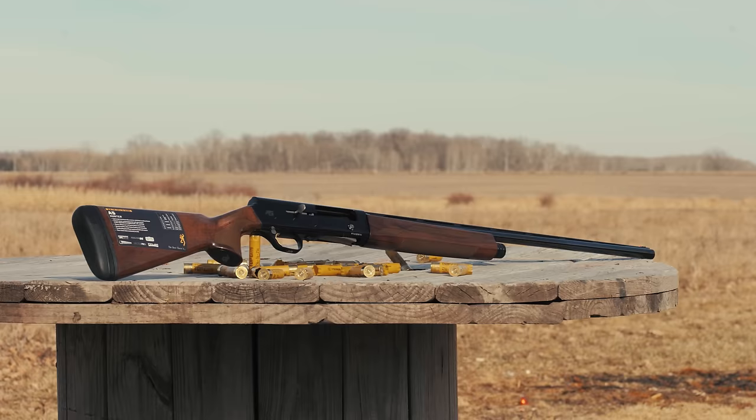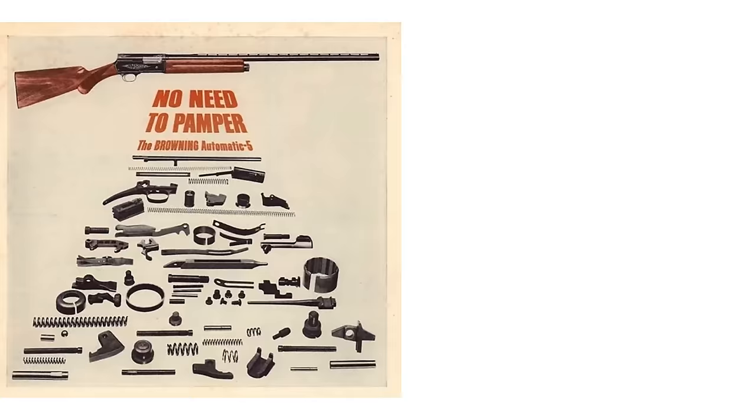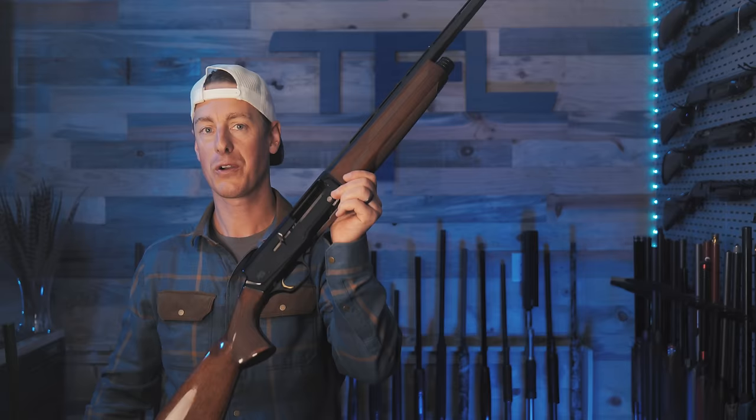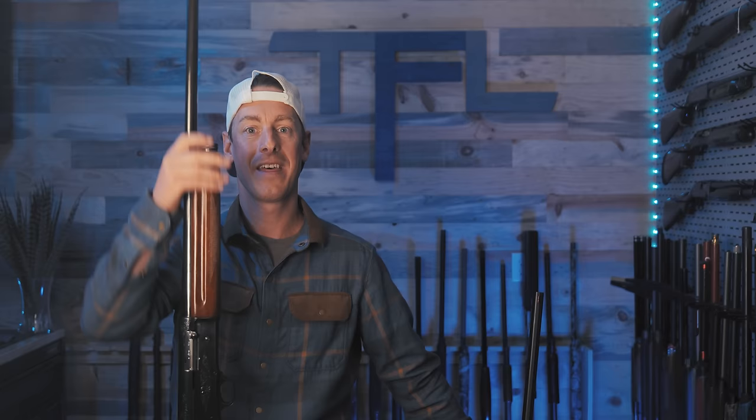This is the current production A5, or the new A5. It may look just like that original humpback design, but it's actually quite different. The Auto 5, or A5, was designed to be the first mass-produced semi-auto shotgun in the world. One of the main differences between this current production A5 and the original — like this one here, manufactured in 1948 in Belgium — is the barrel. John Browning's genius and simple solution was to create an auto-loading shotgun that had the entire barrel move rearward to eject the first shell, loading the second as it came back forward.